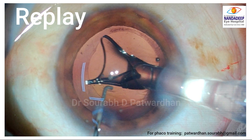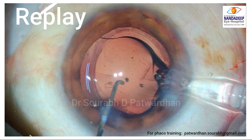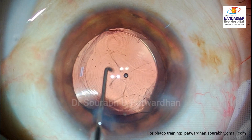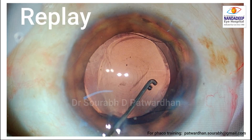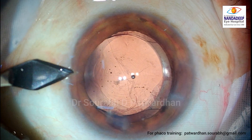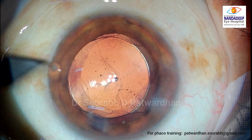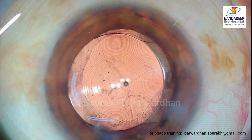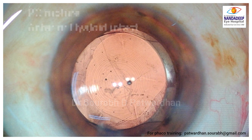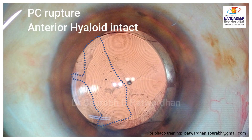Do you find anything different here? Let's watch the pushing of the trailing haptic in the bag. Do you find anything different? I just did a post clear corneal incision to take care of the astigmatism and — can you see this? There is a posterior capsular rupture there and the anterior vitreous appears intact.